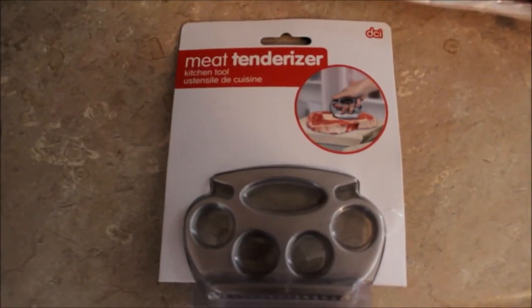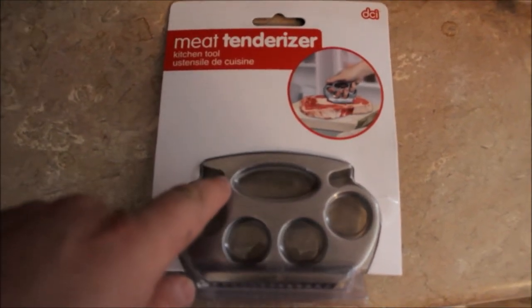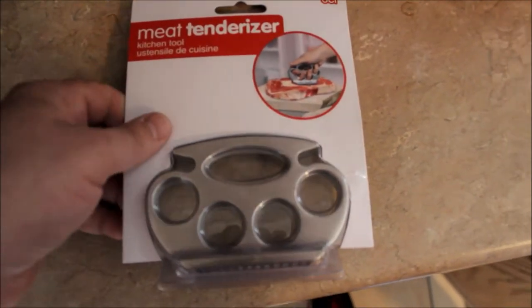Okay, it's time to unbox the meat tenderizer. It didn't even come in a box. It comes like this so you can see it.